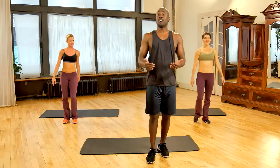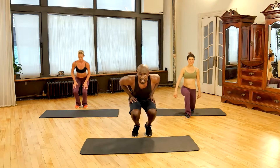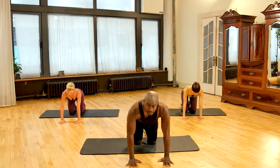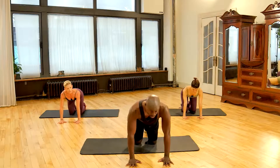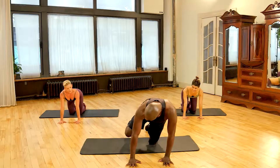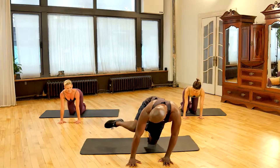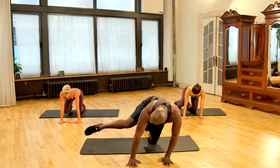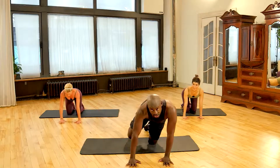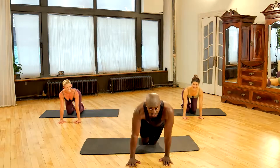Great job. Now let's go into the first exercise: perfect fire hydrants. Keep your hands right in front of you, on your knees with shoulders over your wrists. It's very important that you get your knee to touch your elbow and then straighten out — touch the elbow, straighten out. You don't want to collapse on this side; keep both arms nice and straight.